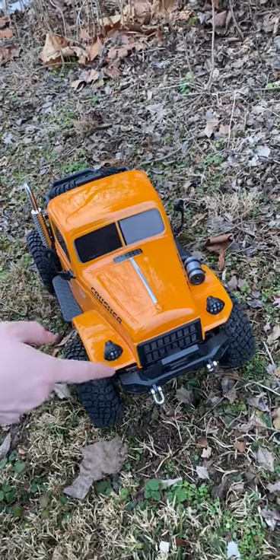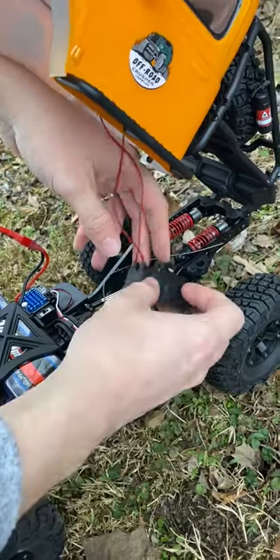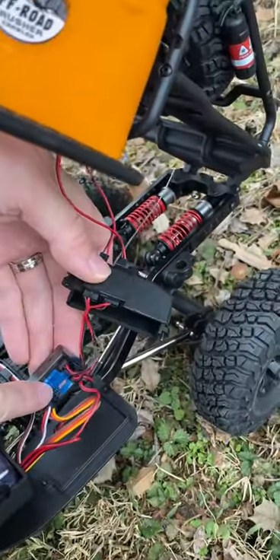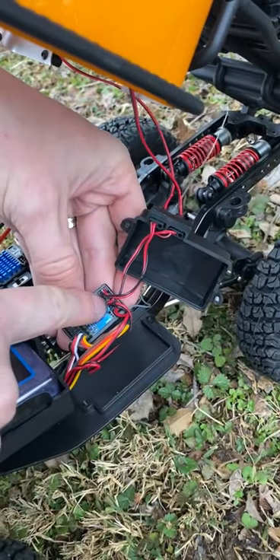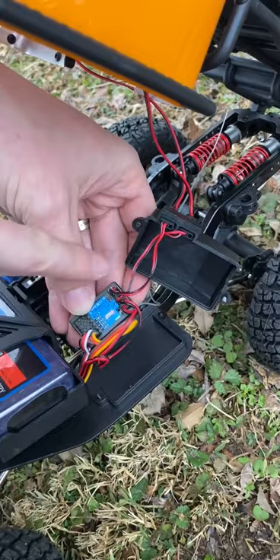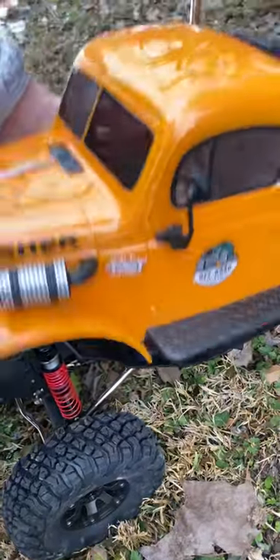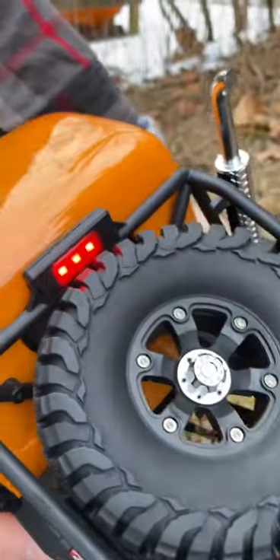Here we have our awesome crawler, but it had one issue — all the lights weren't working. When you lift this up, you can see where the lights plug in; this just extends to the receiver. The issue we had is one of these light plugs was dead on the receiver, so I simply unplugged it and moved it down to the bottom one. Just like that, our lights are running and the taillight works — problem solved.